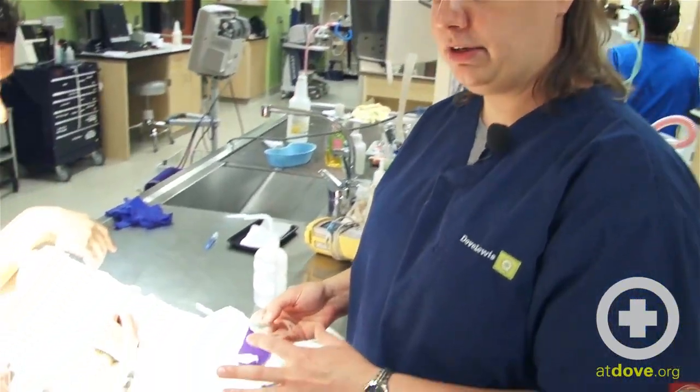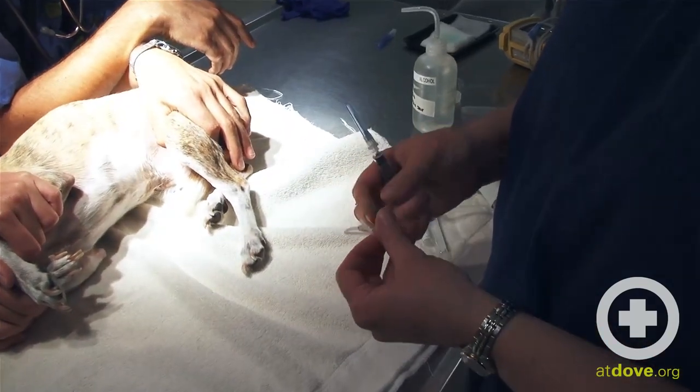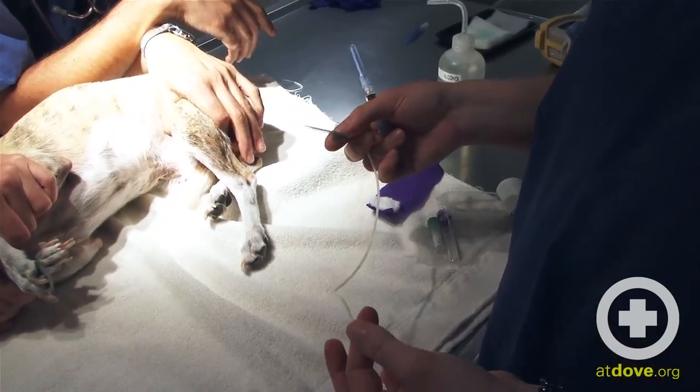Hi, I'm Megan. Today we're going to perform a blood draw from a lateral saphenous vein and I'm going to use a butterfly catheter. I like to use butterfly catheters on smaller patients. The tendency to collapse the vein with a larger syringe is not there with a butterfly catheter.